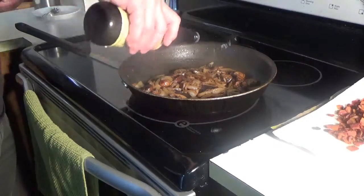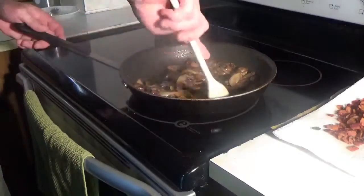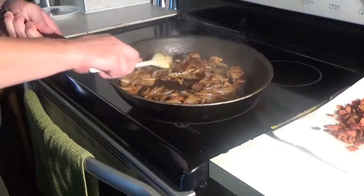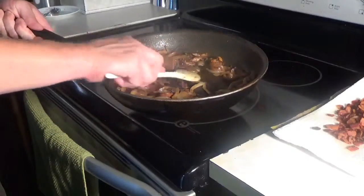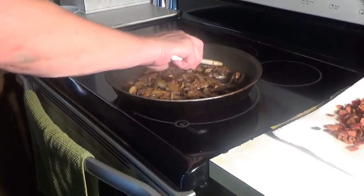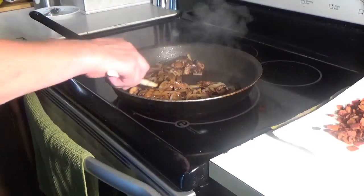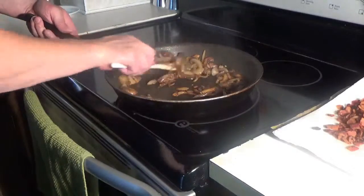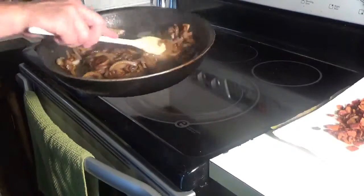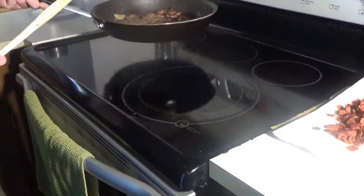I'm going to hit it with a little dash of water on top, break the bottom of the pan with that and deglaze it. That looks good. What we're going to do is leave that in the pan and remove it from the heat and set it aside for now.